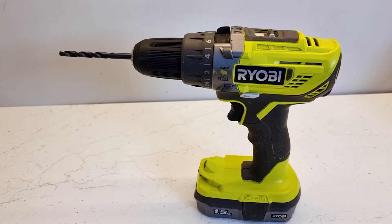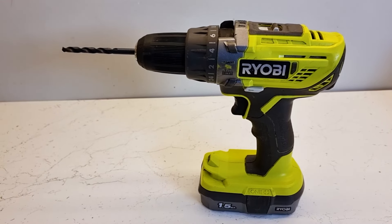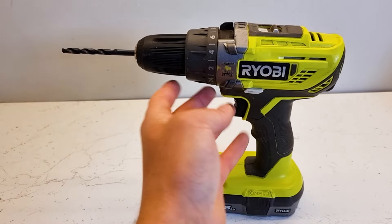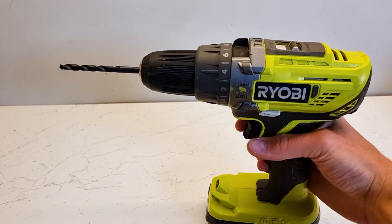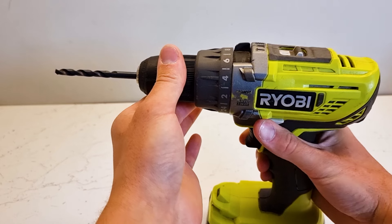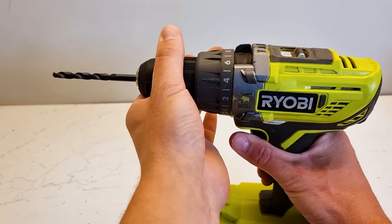Now we're going to show you the fast way. We've reinserted our battery back into our cordless drill. For the quick way to remove the drill bit, same procedure — you want to grab hold of the drill with your right hand, keep your left hand on the chuck, flick your drill into reverse, and then slowly pull the trigger until the chuck releases.